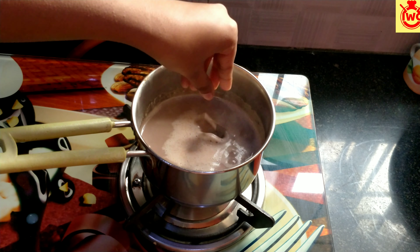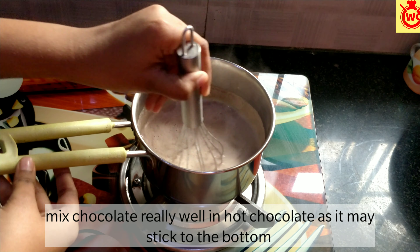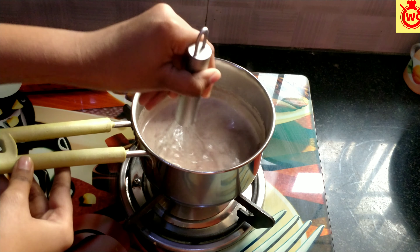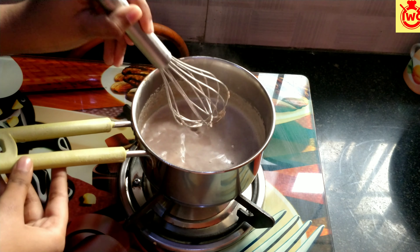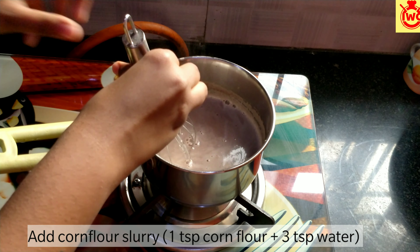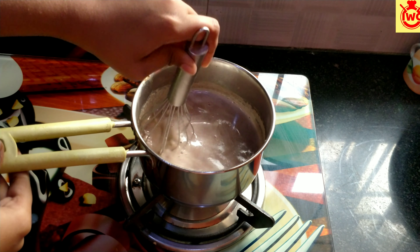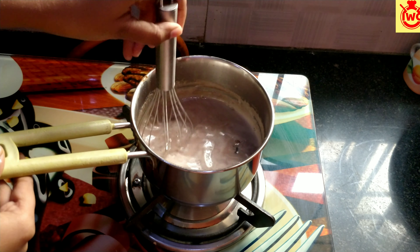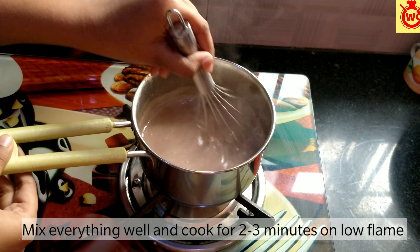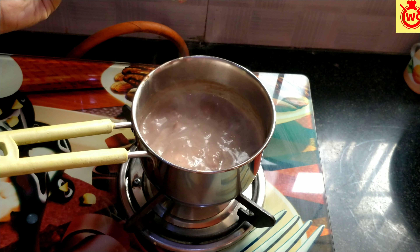Mix the chocolate into the base. Mix it well. I am adding a slurry of corn flour — a small amount of corn flour mixed in water. Mix it well and cook the chocolate on low flame for 2-3 minutes so the corn flour helps it thicken.